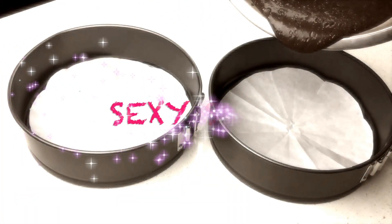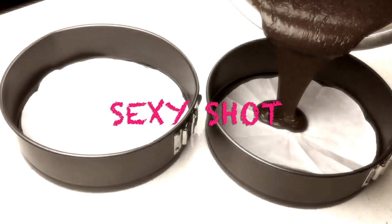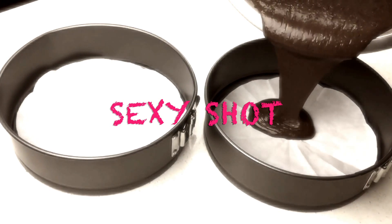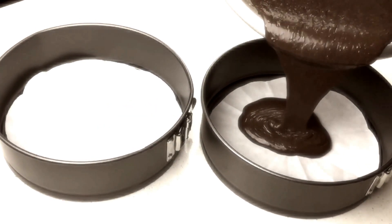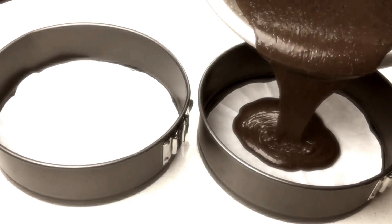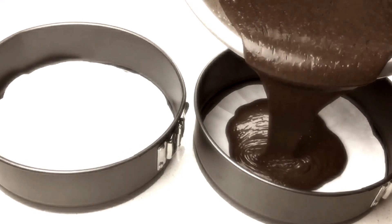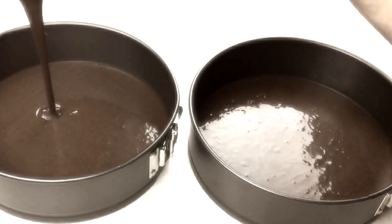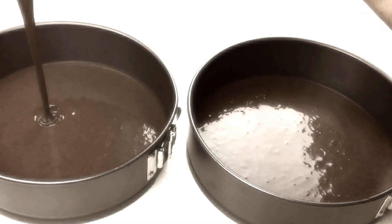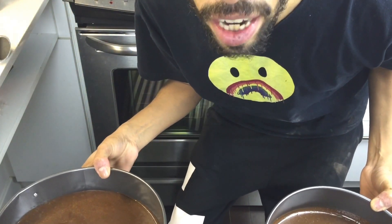And now it's time for the sexy shot. Look at all that hot, delicious, molting chocolate ooze — and that pan. It's so good.